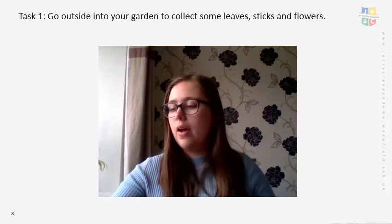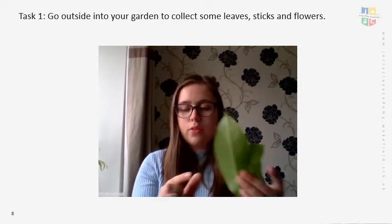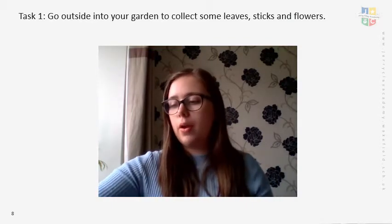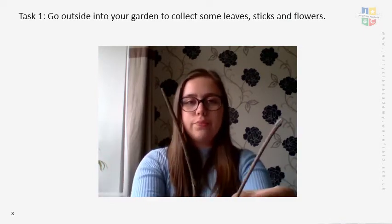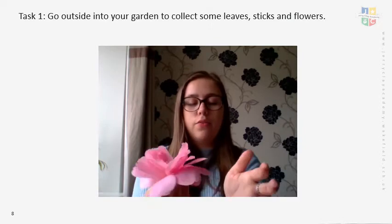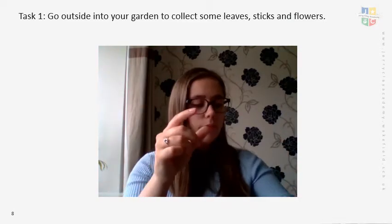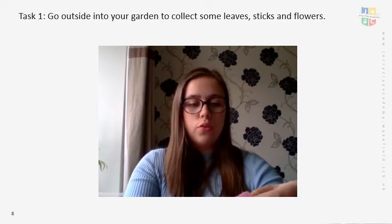Hopefully you've gone outside to collect your different examples. I've gone into my garden and collected two leaves — a small and a big one — with lovely veins on the back. I also collected a different leaf, almost a star shape, with brilliant veins on the back, and another one of a different shape. I also got some sticks, and a flower that had fallen on the floor. I'm planning to see if I can get any nice printing from the petals.